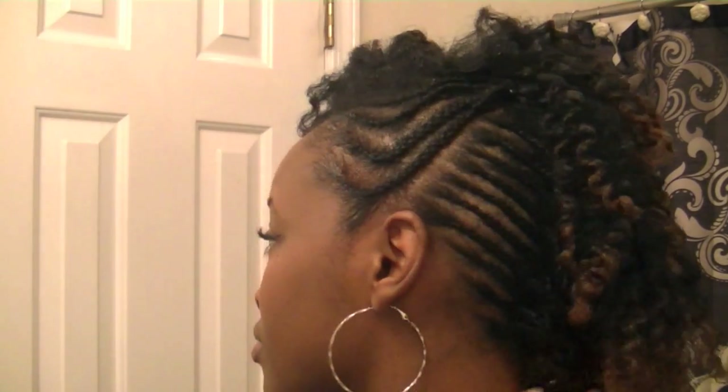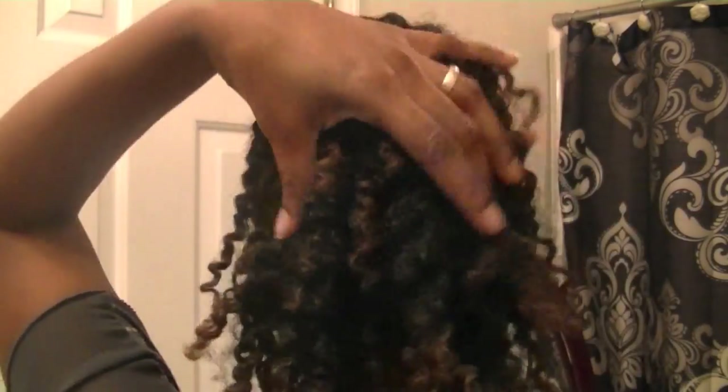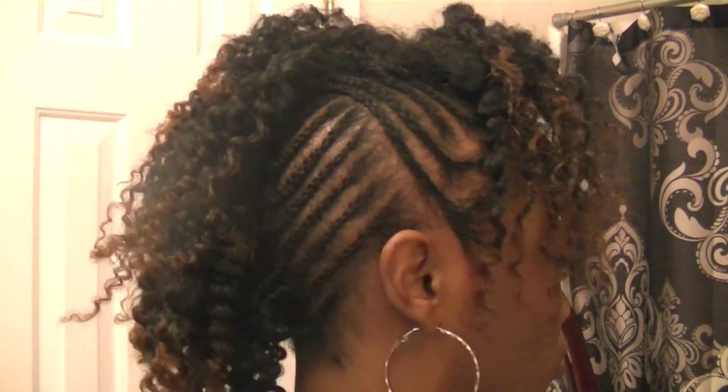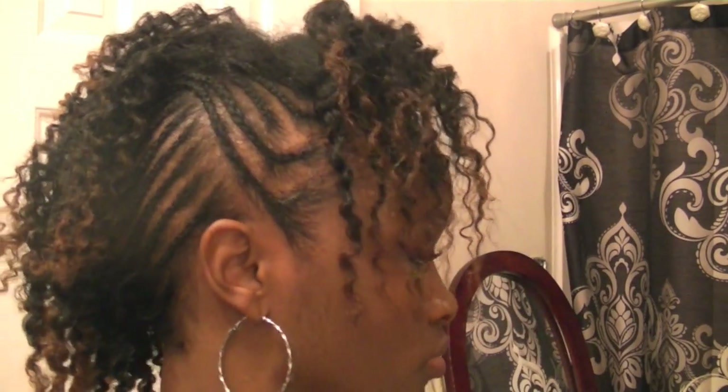Yes ma'am, work work work — loved it! I just did eight jumbo braids in the back, nothing special, no special way — just braided it and took it loose. I did one flat twist in the front with the hair that I had going towards the front.